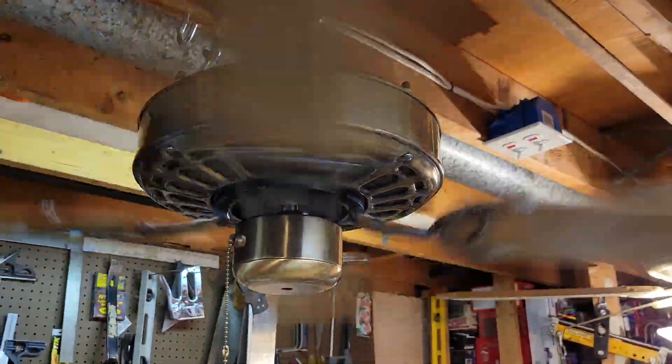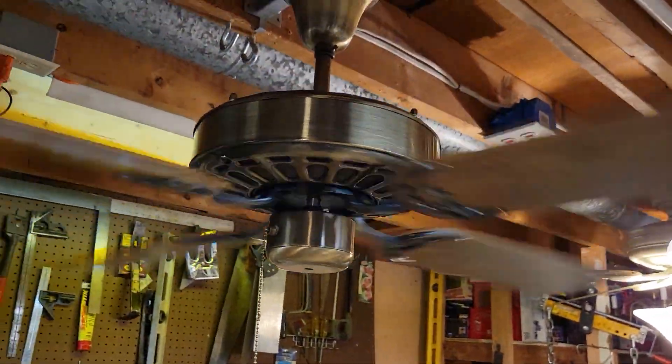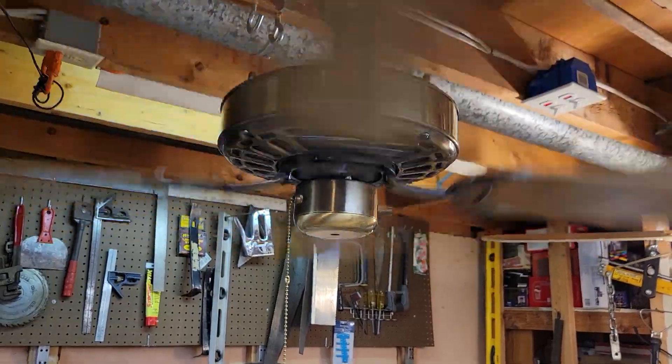This fan might have gone a little faster when it was new. The capacitor may be drifting a little bit, but other than that, it still runs pretty well.